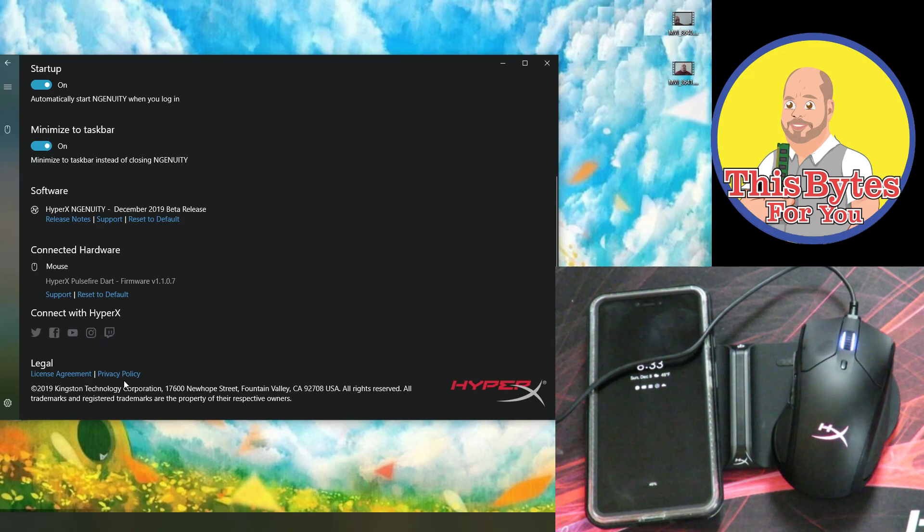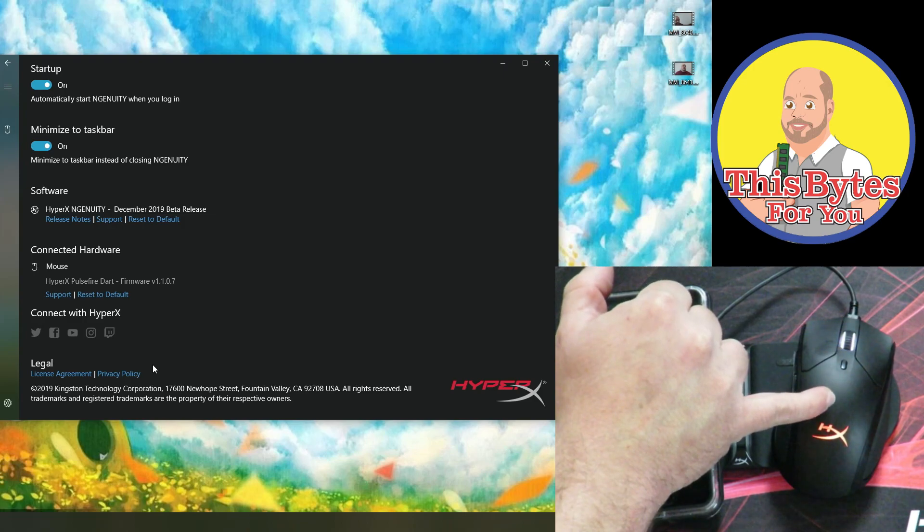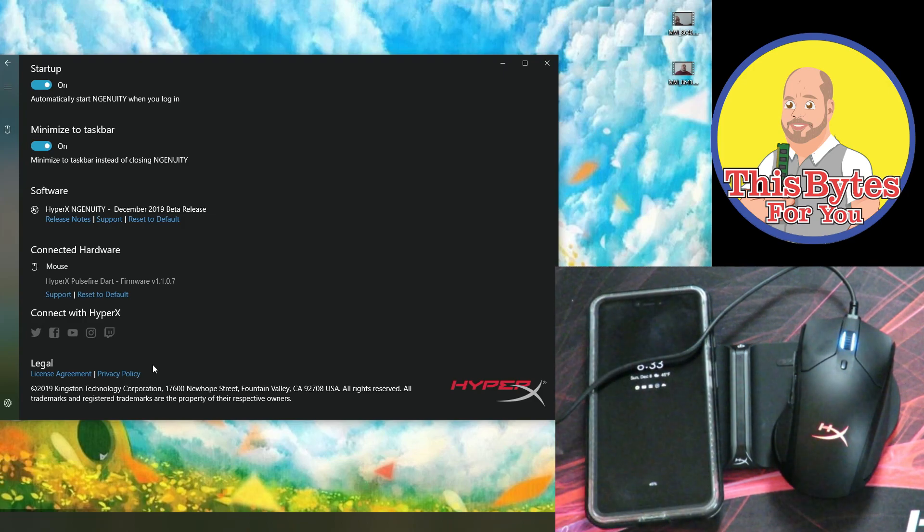I'm going to have links to everything I've shown you in this video in the description below — the keypad, the HyperX Pulsefire DART mouse, and even my Google Pixel 3. If you have any questions, go ahead and leave them in the comments below. I'd love to help you guys out. Any questions, concerns, or comments, leave them below. Iggy out, see you guys.